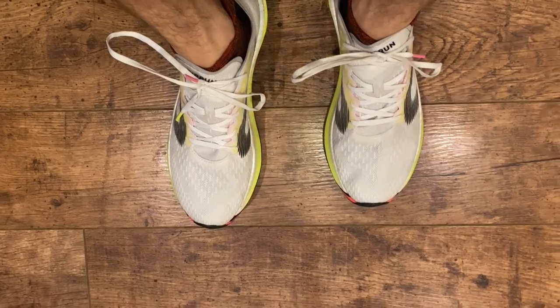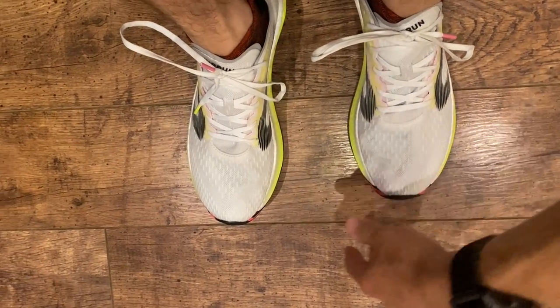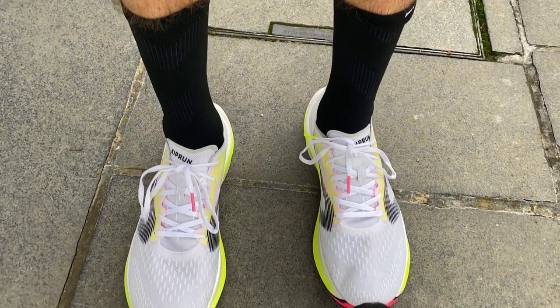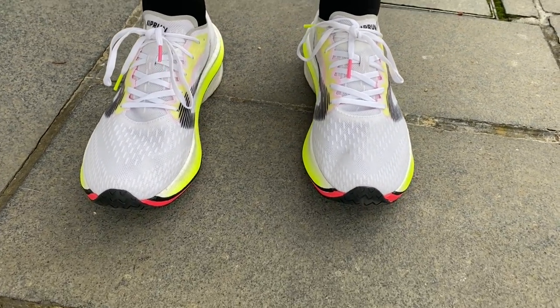On fit, I generally wear a UK9. I'm a small UK9 and usually I'm okay in an 8.5 as well. With the KD900X, I asked for a UK9 and it was a bit big — it was an EU44. So I sized down to an EU43.5, which is still listed as a UK9 on the tag, but it was a much better fit. I would say if they are doing half sizes in EU sizes for this shoe, it would really be worth trying a few on or getting your exact EU half size to get the best possible fit.